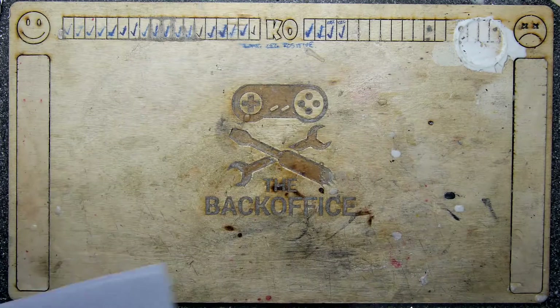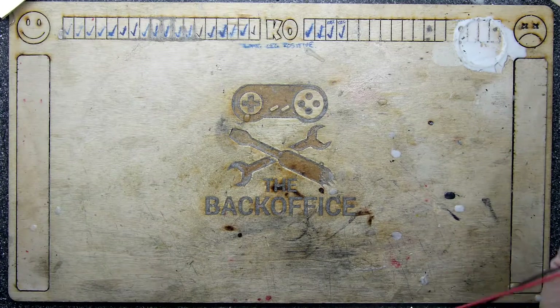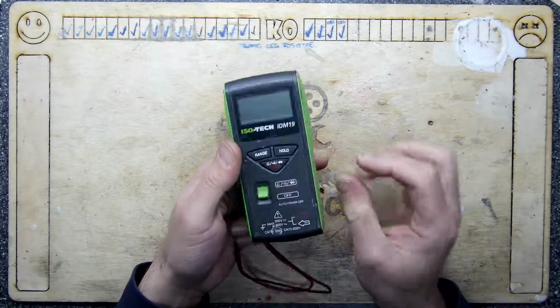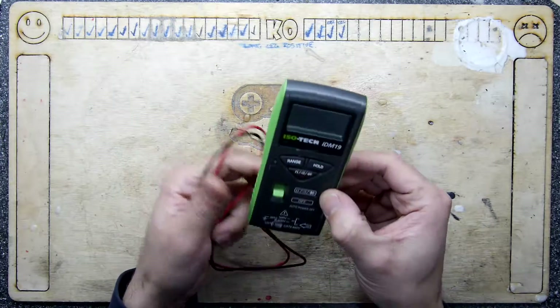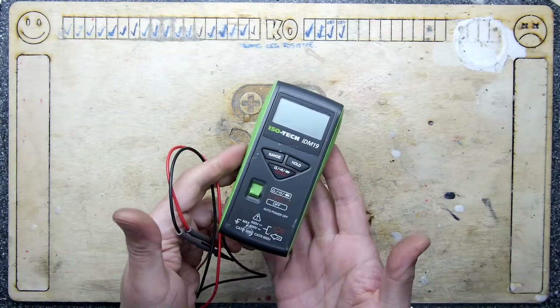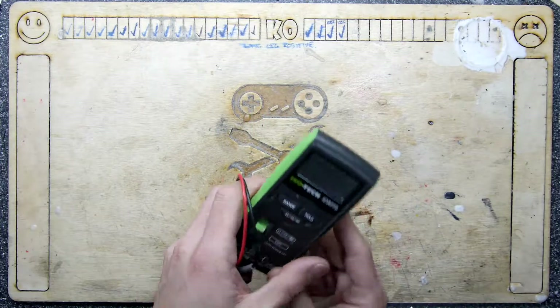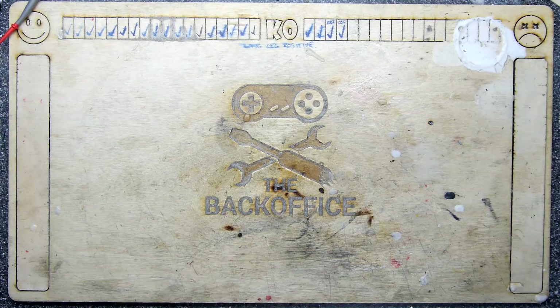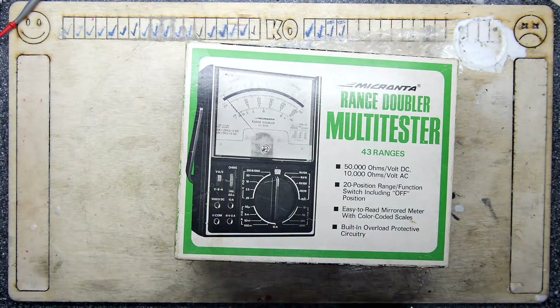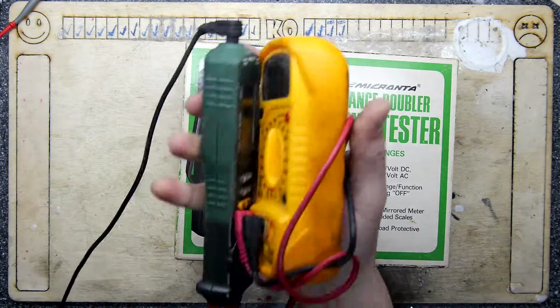Damn right I'll be getting it working and using it in future videos, because I kind of rely — although I've got loads lying around that I can't find — on my Isotec IDM19. I am kind of endorsing it in that it's a really good unit and I've had it for years and years. I love it, it is good and they're pretty cheap. I can never find a meter when I need it, and I've just literally leaned back as I was saying this and found these.